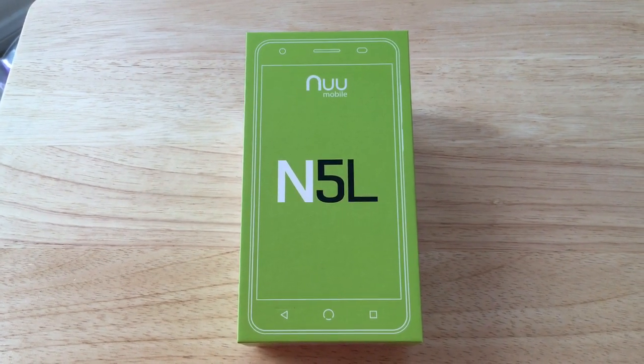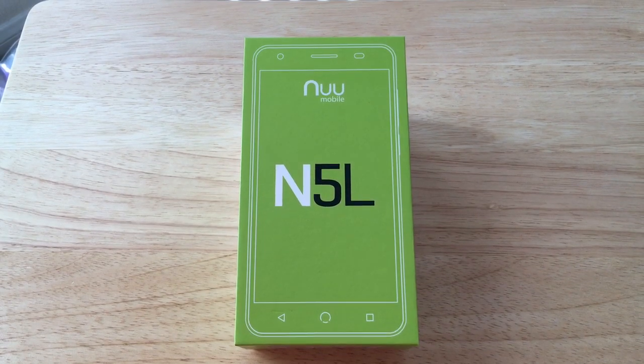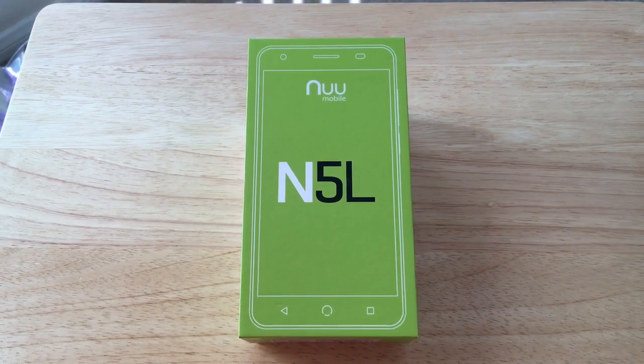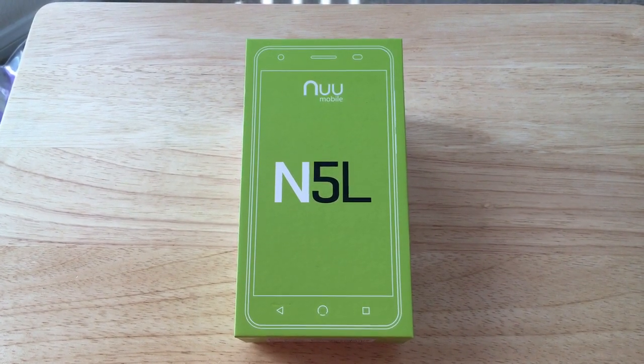Hello everybody, this is Chris Rauchnot, 24K on Twitter. We're coming to you today with an unboxing video of the new NewMobile N5L phone. We saw them at CES and we'd like to thank them for sending this smartphone along to review.